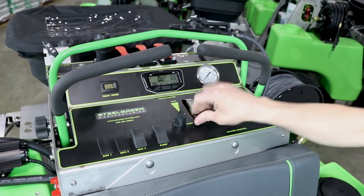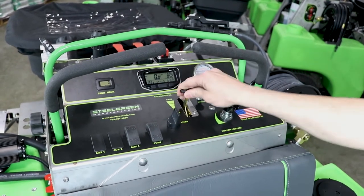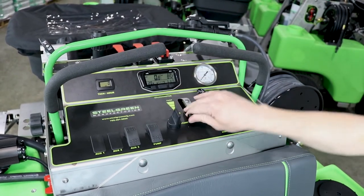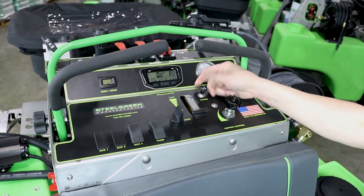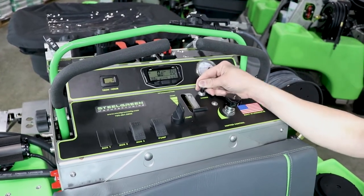Next to that is your throttle cable — just like it says right here on the dash, idle all the way up to as fast as possible. The choke is not integrated; it's right here on the side. You'll want to pull that if the machine is cold. If it's already warmed up, there's no need to mess with that at all.